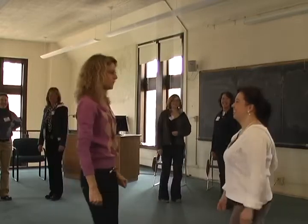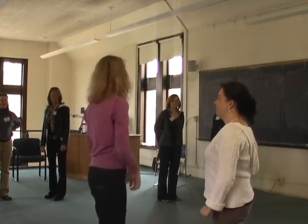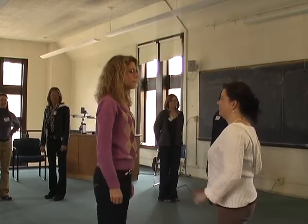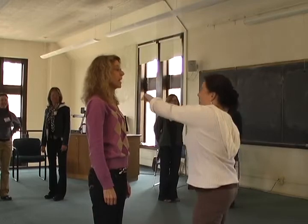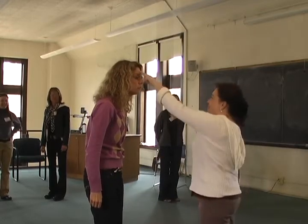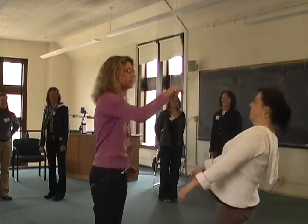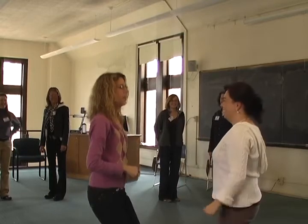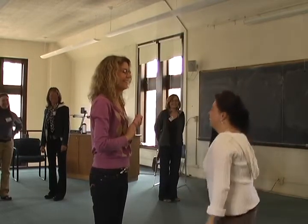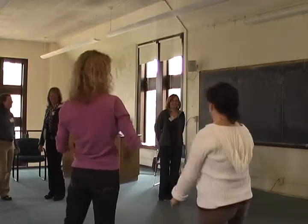Do you want to start with one? Okay, one. Oh wait, you don't have to say one. Oh yeah. You've got to make the sound. Make the sound. Let's try it. Let's try it.